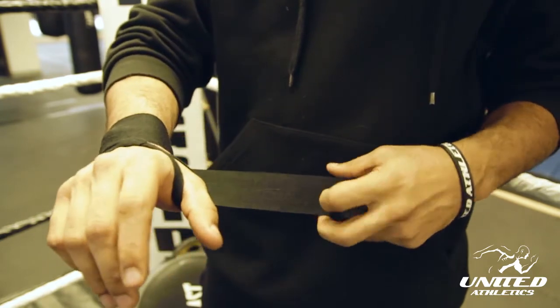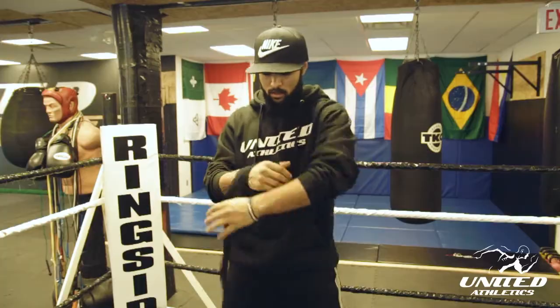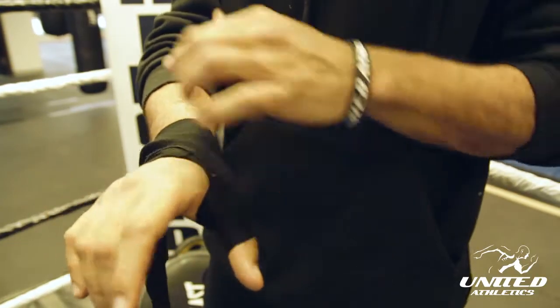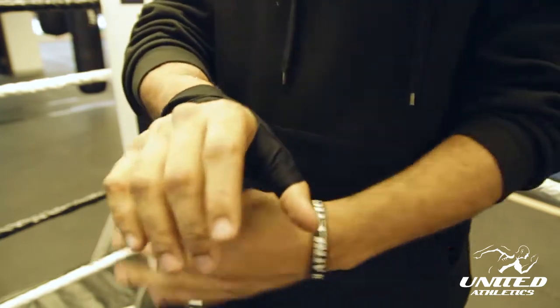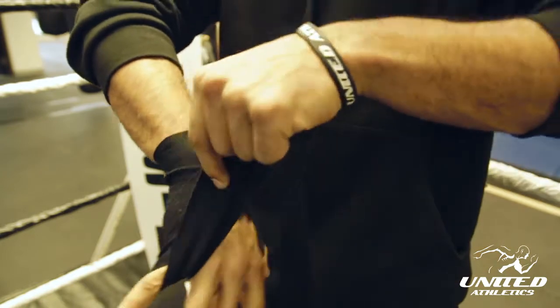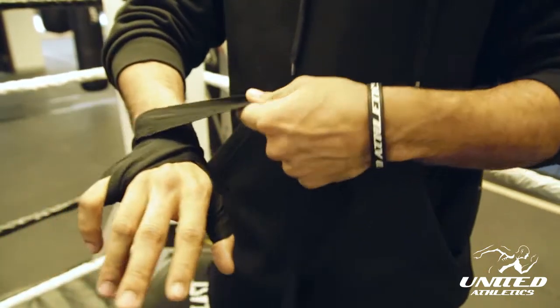Not too tight. After that, you can go around the thumb over here, across so every single finger — you're gonna go around the thumb, around the finger, and then back across towards the wrist. Next you're gonna go to the pinky finger and back across where it came from.